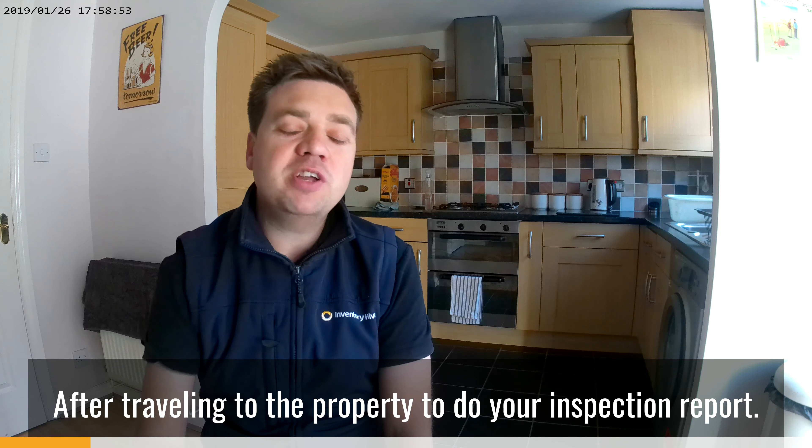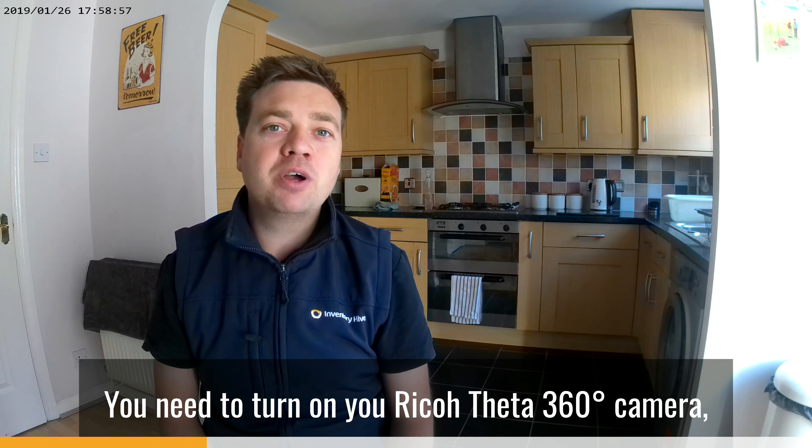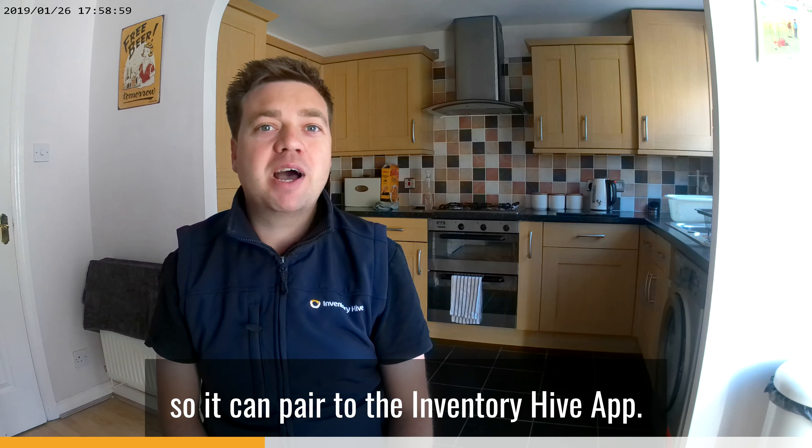After travelling to the property to do the inspection report, you need to turn on your Ricoh Theta 360 camera so it can pair to the Inventory Hive app.